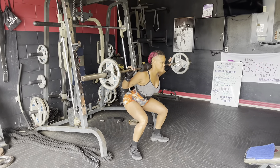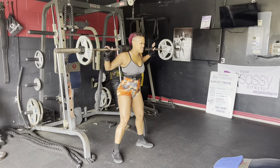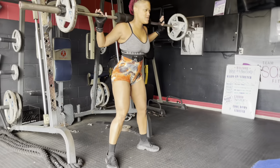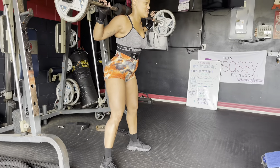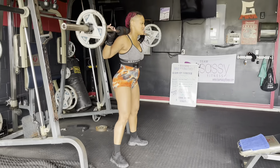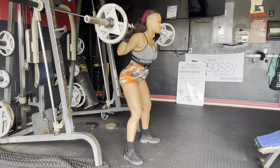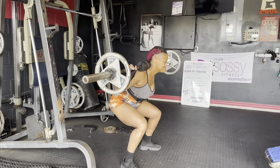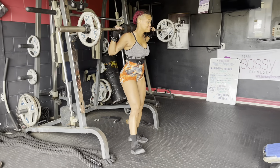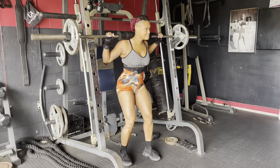This exercise here is a barbell back squat. You are going to choose your load, whatever you are able to lift. If you're working out from home, be sure that you are being careful and have a spotter if needed. We are performing 12 reps and we're going to do this three times. When you're done, just make sure you pause the video and do it two more times. It's real simple — just make sure you make that booty go to the ground.